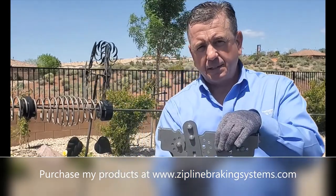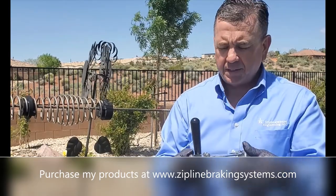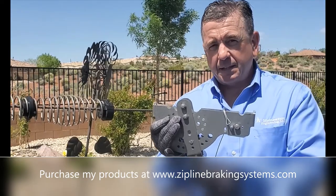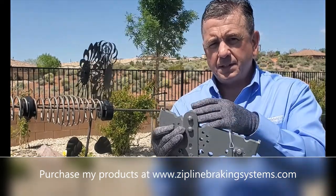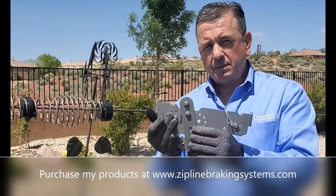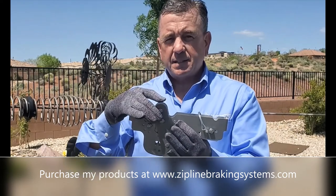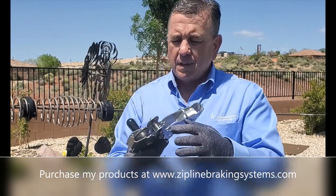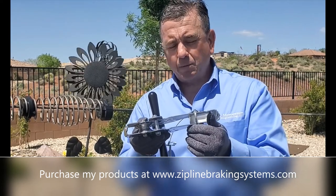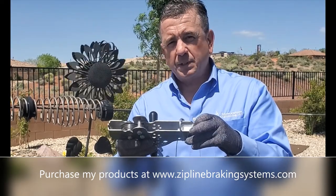It has stainless steel construction. The side plates are backed up by two pins and a third pin, so when the rider is connected there's no worry about this failing. The manual will explain more details on inspection. The trolley has stainless steel side plates and stainless steel tabs. The wheel is capable of running on half-inch through three-quarter-inch cable. This brake polymer is very durable and will last through a season.